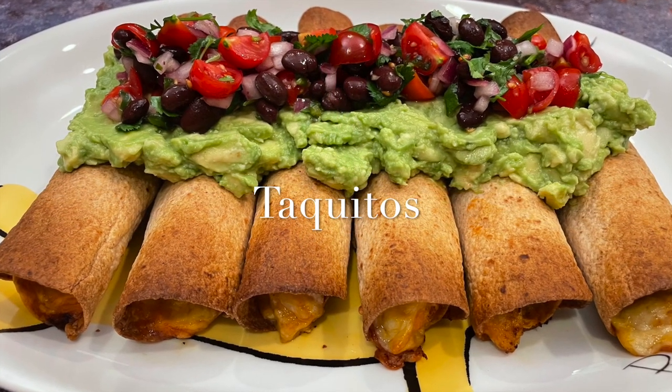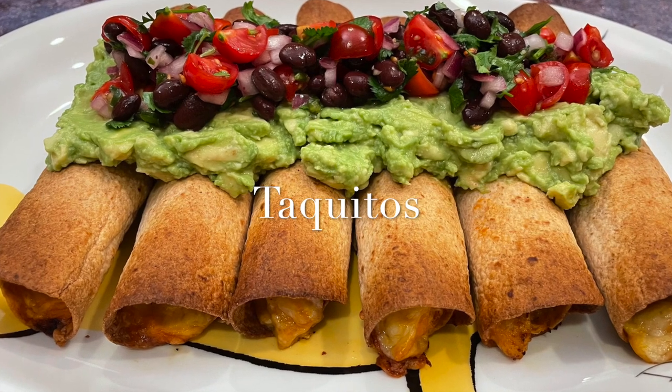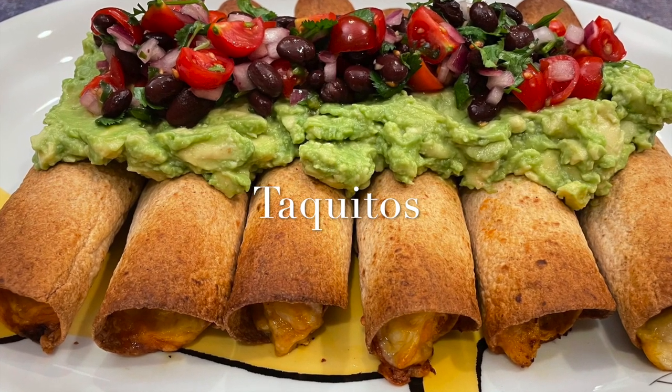Once you make fresh homemade taquitos, you can never go back to those store-bought ones.